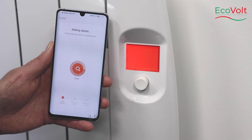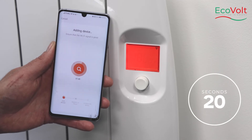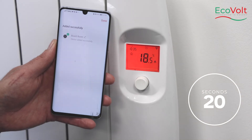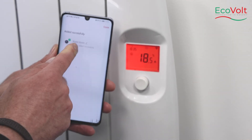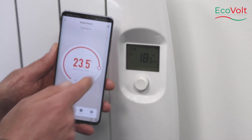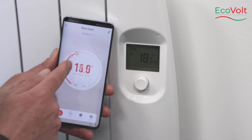The connectivity should take approximately 15 to 20 seconds. Once the connection is done, press done in the top right corner. You've now connected to the app and can control the heater from the app.